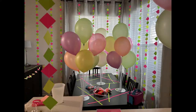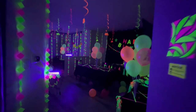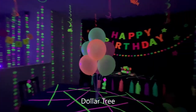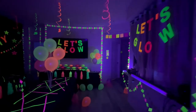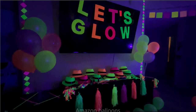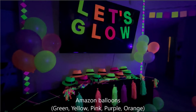I made two using the Dollar Tree balloons and two using the Amazon balloons, so let's compare them. They look exactly the same in daylight and they are pretty much exactly the same under blacklight.